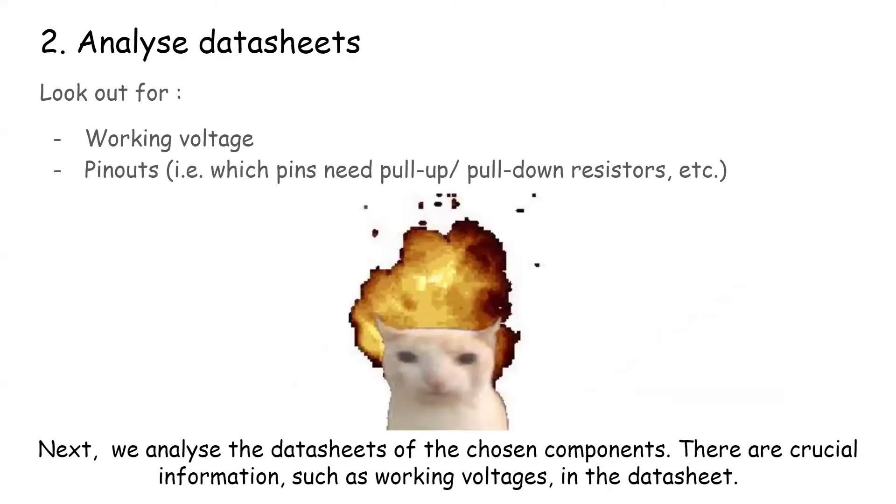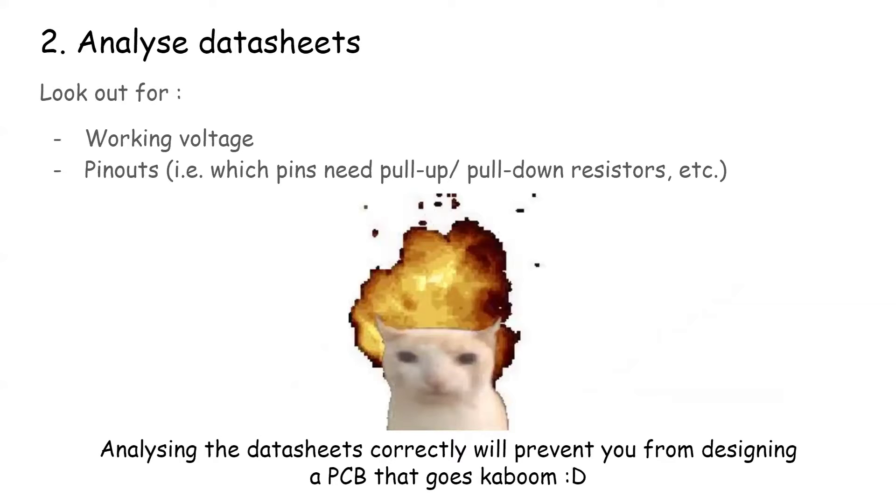Next, we analyze the data sheets of the chosen components. There is crucial information such as working voltages in the data sheet. Analyzing the data sheets correctly will prevent you from designing a PCB that goes kaboom.